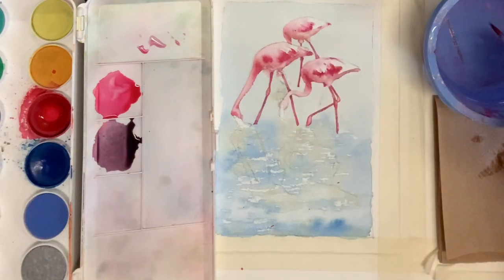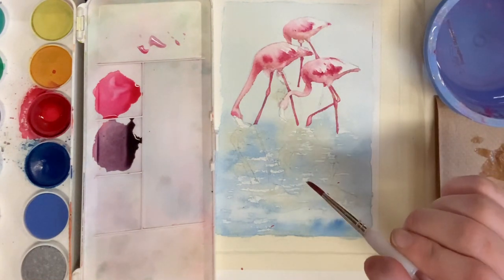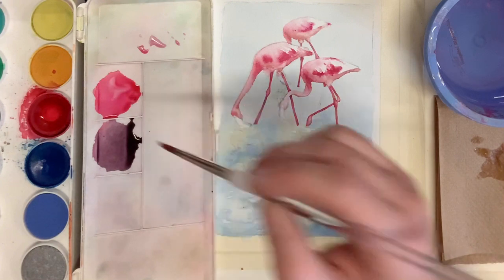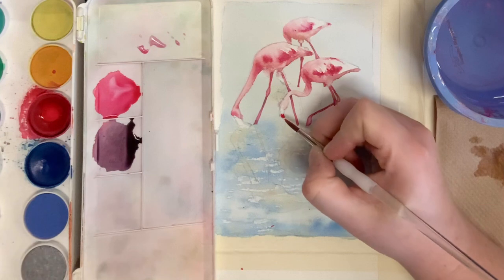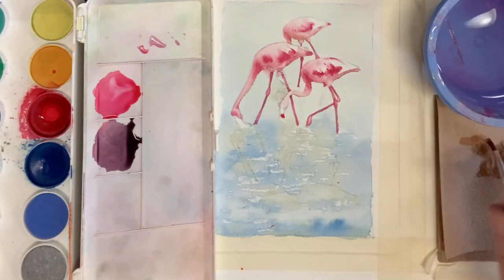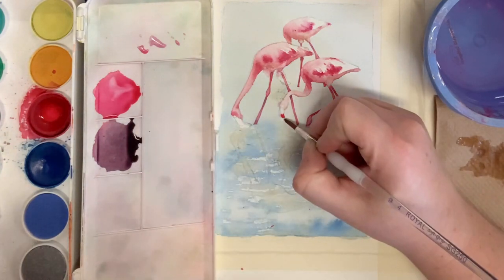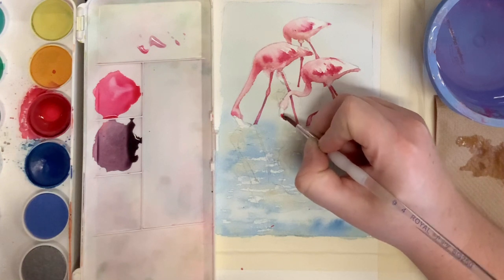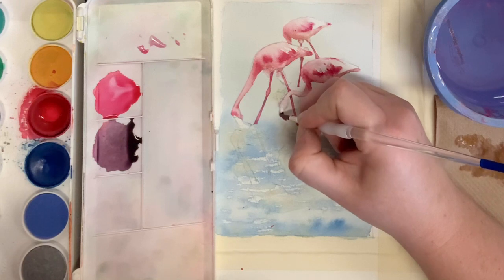We'll start to let that dry. For the beaks, we're going to be placing in the brightest pink in the bright sections on the bottom of the beak. Analyzing my photo to see how far down the shape comes, I'll clean off my brush and while that pink is still wet, place the black in next to it, allowing those colors to mix a little bit.